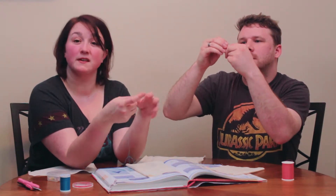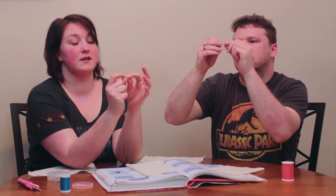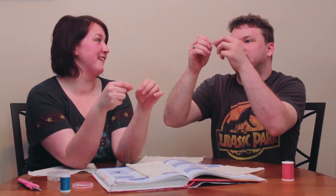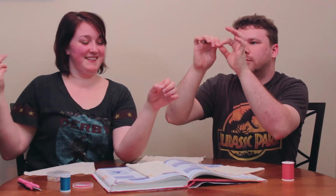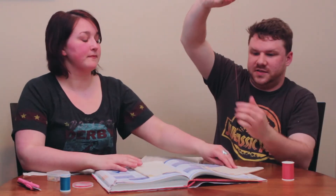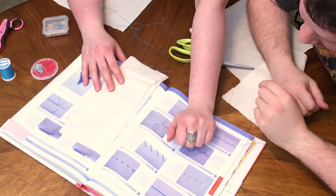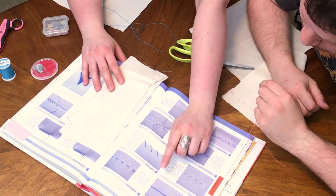I didn't think about that — that's actually a really good way to describe it. If you've tied a knot on a balloon, that's how you tie a knot on thread. The next stitch we're going to do is the back stitch, and this is a very standard hand stitch for a straight seam — just like a straight stitch on a sewing machine.